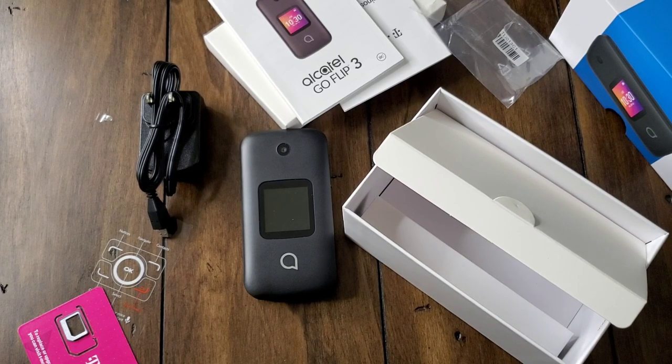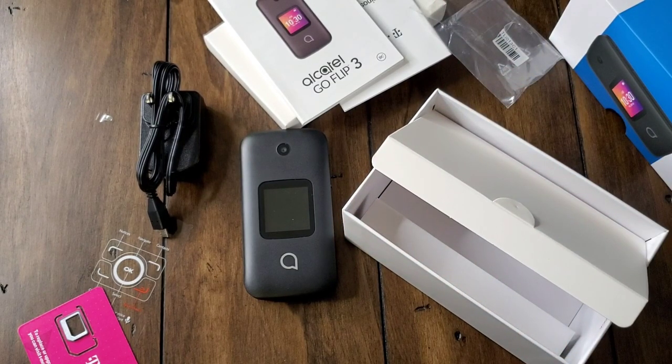And that's it for the unboxing video of the Alcatel Go Flip 3. If you've got any questions or comments, please feel free to leave them in the comment section and I'll get back to you. If you liked the video, hit the like and subscribe button. Thanks for tuning in — I really appreciate you stopping by, and as always, I'll see you guys next time.